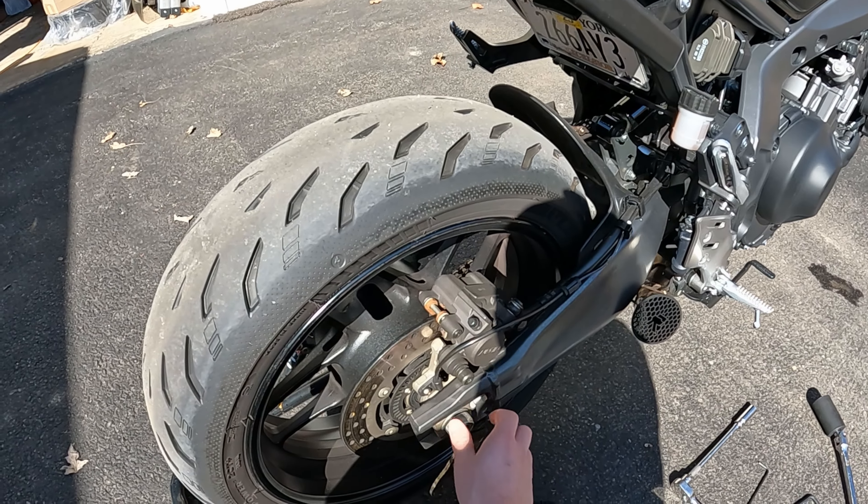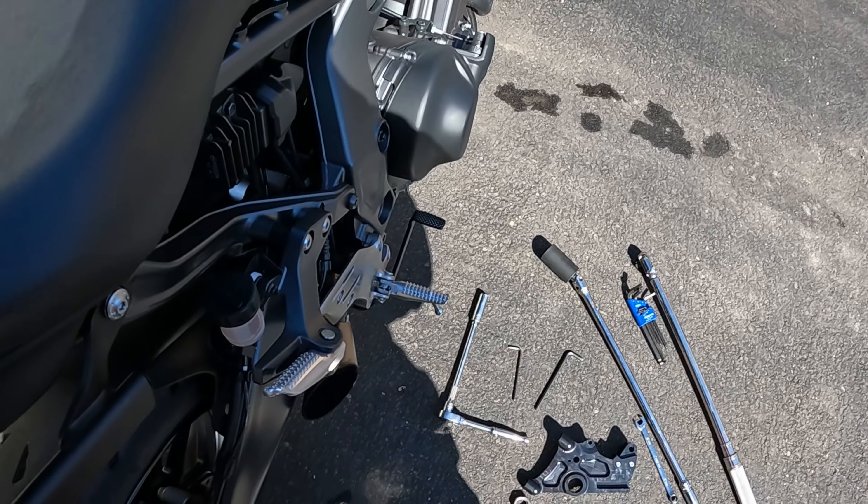Hope your stand doesn't get in the way — that's why I loosened it up before I put it on the stand, and also just for leverage. Sometimes the axle might be hard to get out and you might have to use a rubber mallet, but usually it's easy.